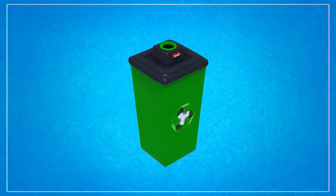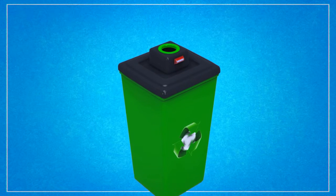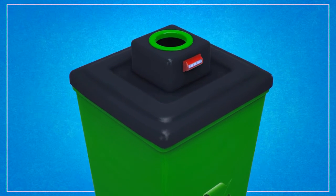Upon initial observation of the invention, it appears as a conventional garbage can or typical recycling container with a hole in the lid slightly larger than a standard beverage can.